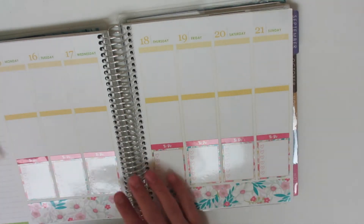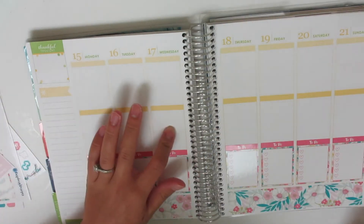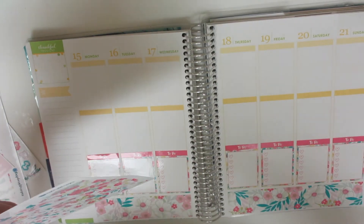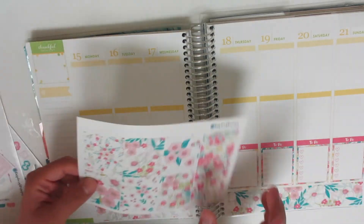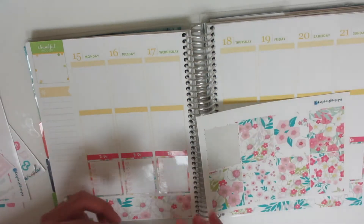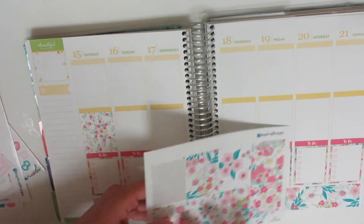Okay, to-do headers are down. So I'm going to take my full boxes and lay them down. I want to actually stagger them, but I don't want to be too crazy with it. These full boxes are pretty similar — there are different designs but they're not too different, so I'm not worried about what pattern they go in.